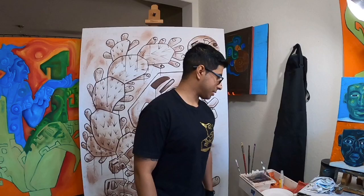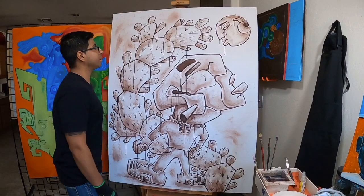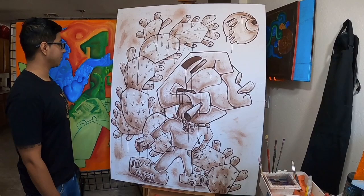Hello, welcome to another edition of Artist Chat brought to you by Cultural Coalition. My name is Edgar Fernandez, also known as Ochoa Hau. Today we're going to talk a little bit about my process — how I begin a painting of this scale. This painting is five foot by four foot and it's on canvas.